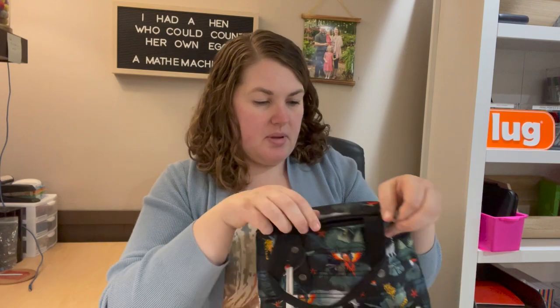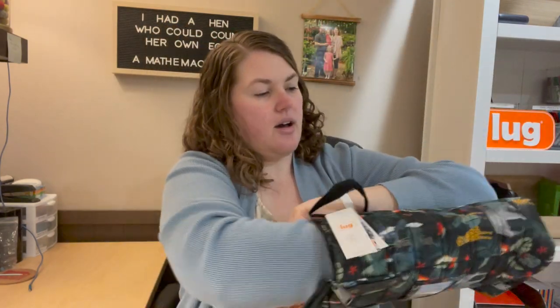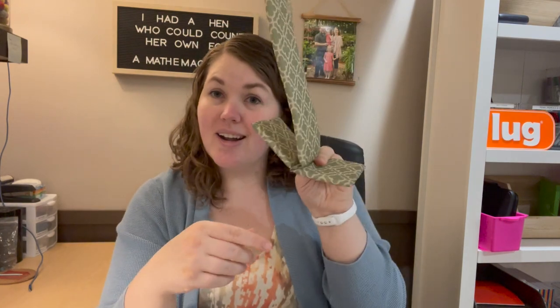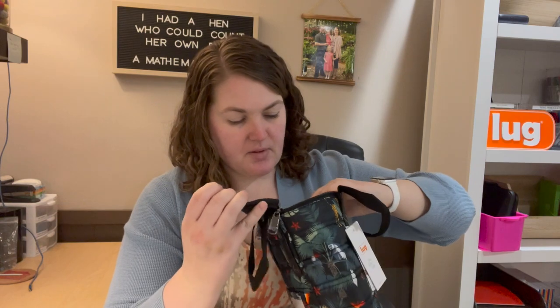It does have a double zip closure on the top. Opening it up — check this out: this part can come out. It's all thermal lining all the way to the bottom. This removable part works like a divider — you put it in and it protects your wine bottles so you can stack them side by side. Or just take it out and use it for anything else — cans, glass beverage bottles. It helps protect them from knocking into each other.